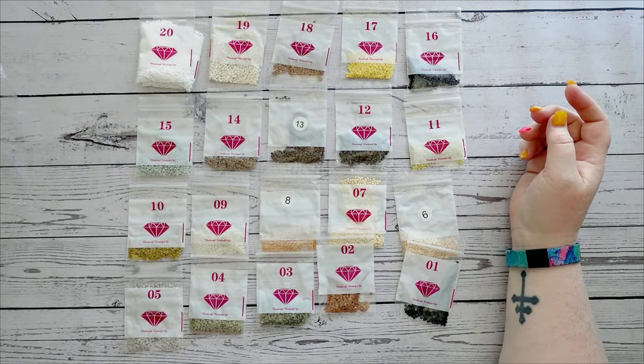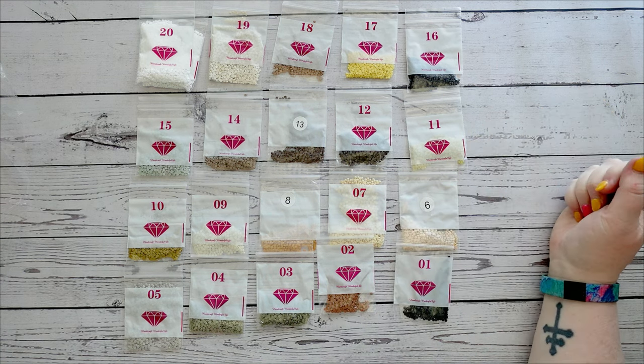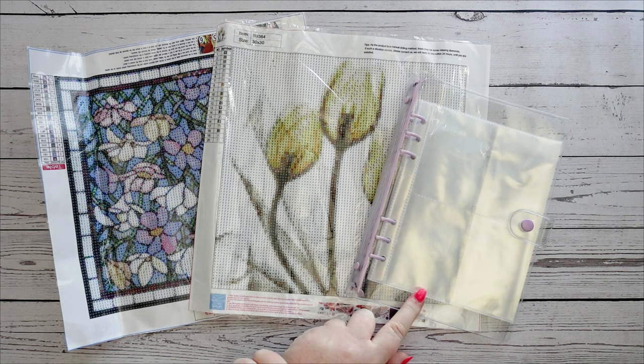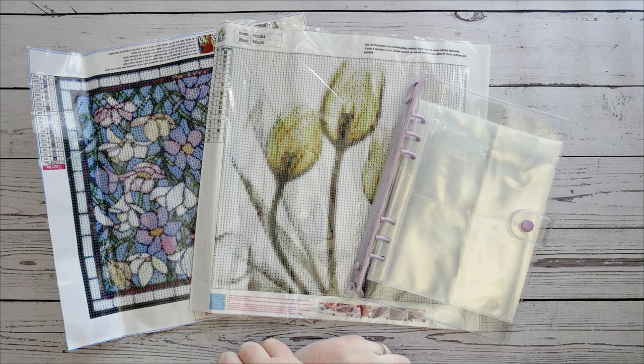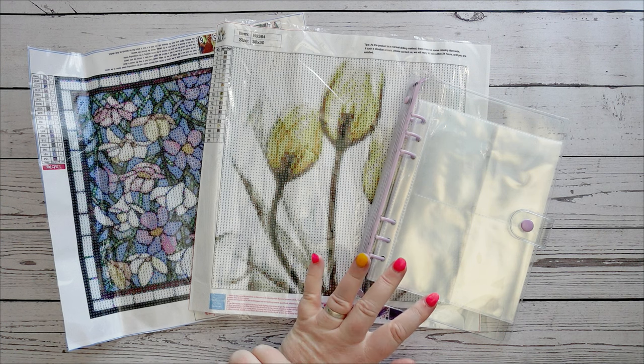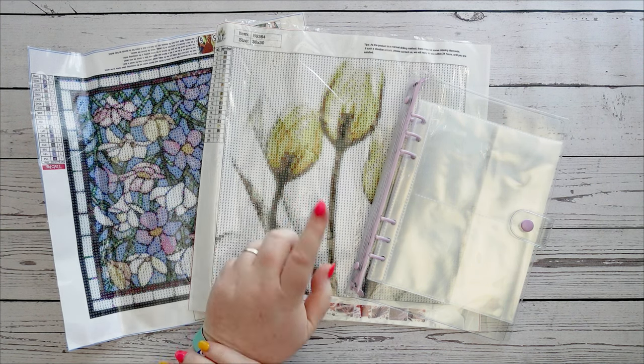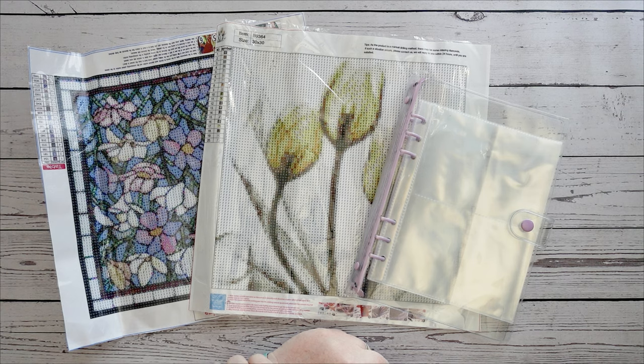So there are the kits and the awesome storage folder I received from One Day Saving. A big thank you to One Day Saving for sending these through — I'm definitely going to use this for sure, and I'm looking forward to doing those kits. This one is intriguing; this one might get pushed up a bit. Let me know what you thought of these kits and this folder down in the comments — I love to hear from you and I always respond. No matter where you are, please stay safe, stay weird, and I'll catch you in the next one. Bye!